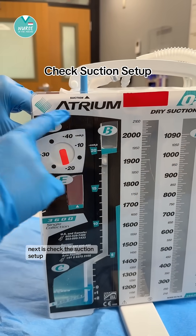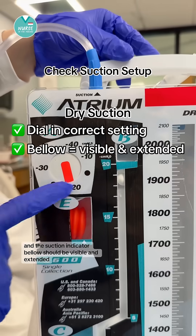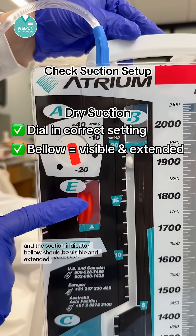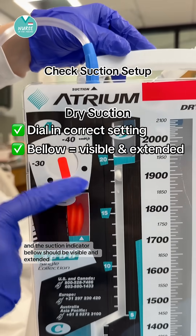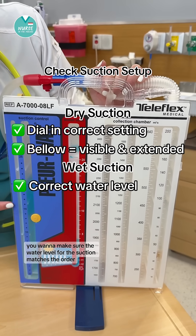Next, check the suction setup. In a dry system, you want to check the suction dial and the suction indicator bellow should be visible and extended. In a wet system, you want to make sure the water level for the suction matches the order.